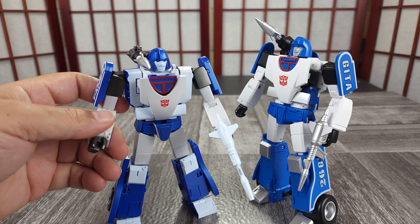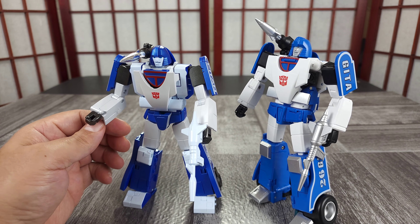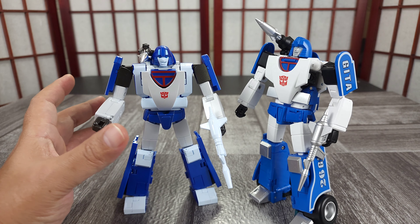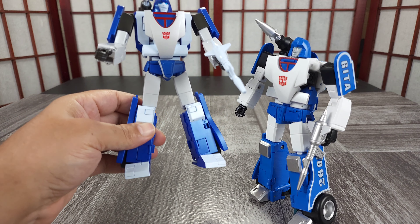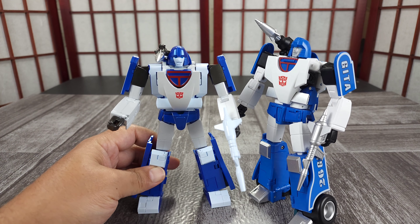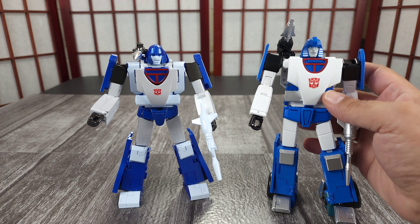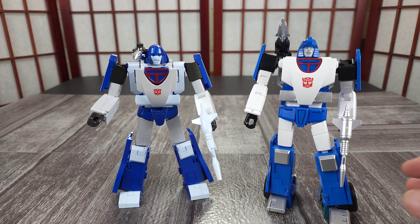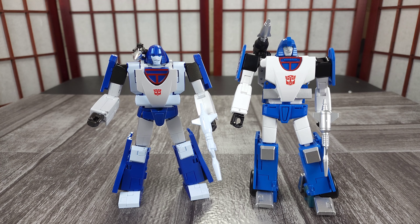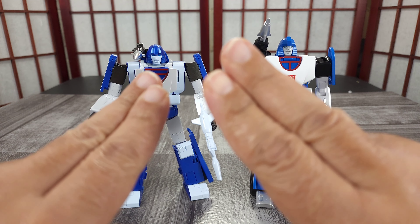The hollow bits never bother me — they're at the bottom and you can't really ever see them. If you had his arm up high you could see it from that angle, but I never have his arm up that high on the shelf. He's on one of my middle shelves, so if he were on a top shelf and you're looking up you might see it and it may bother you. At the price point it probably shouldn't be there, but as far as the figure goes it doesn't bother me. Thank you for joining me — I'll catch you in another one.